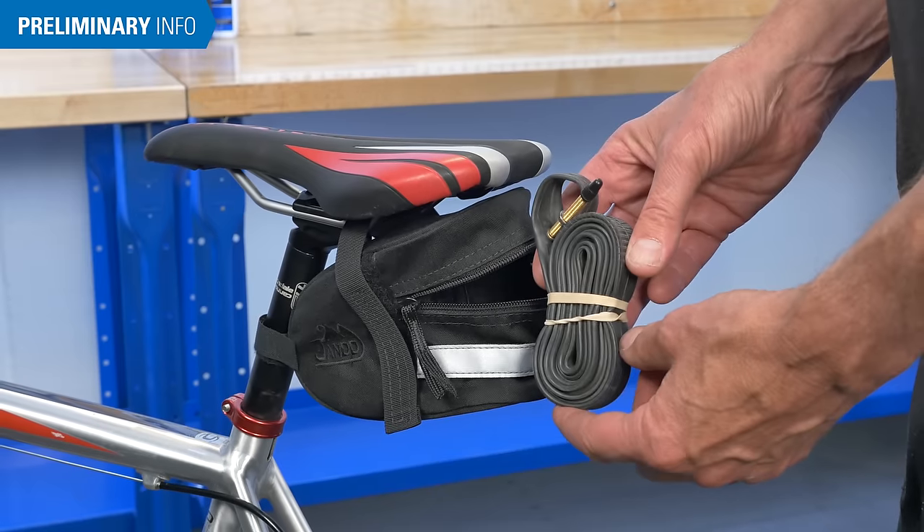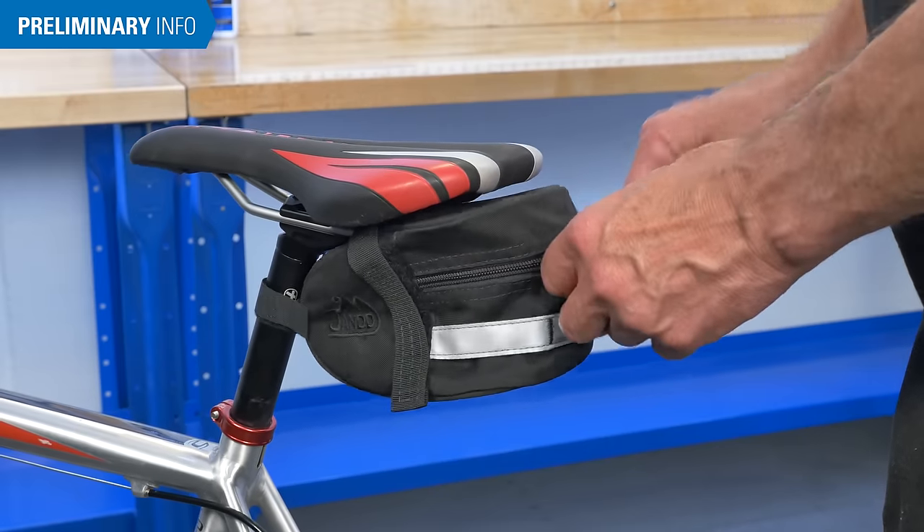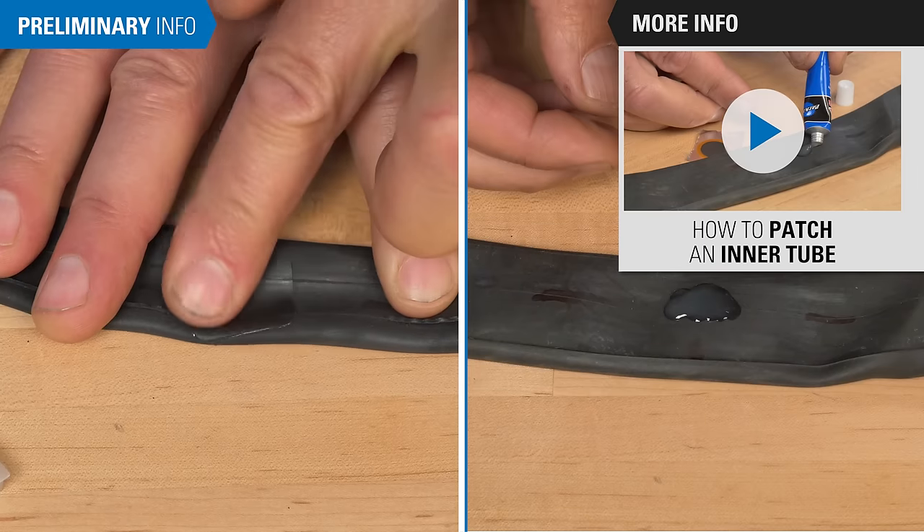When riding, always try to carry a spare tube if you can. In the event of a flat, replace with the spare and patch the damaged tube later. To learn how to apply an inner tube patch, watch this video.